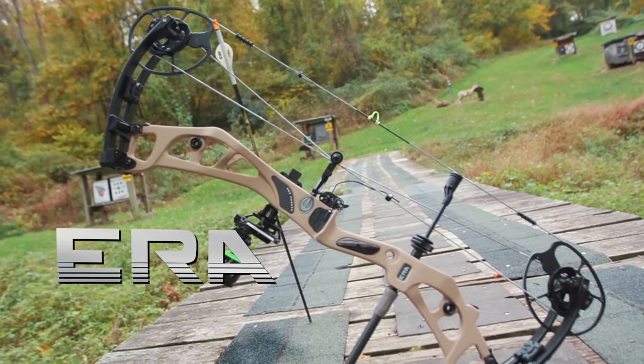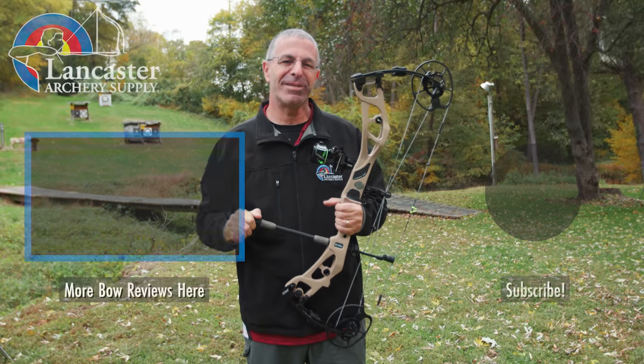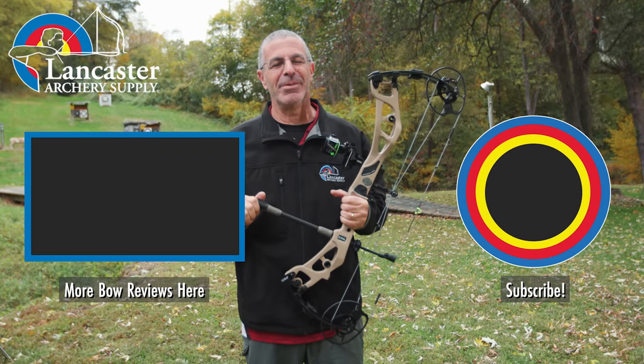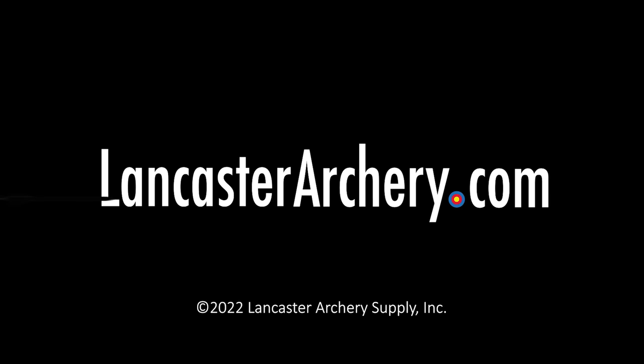That is the Elite Carbon Era — a great new first carbon offering from the folks at Elite. If you like this video, give us a thumbs up. If you want to see more videos like it, subscribe to our YouTube channel and click that bell to get notifications whenever we put out new videos. As always, if you have any questions, you can visit us at lancasterarchery.com.